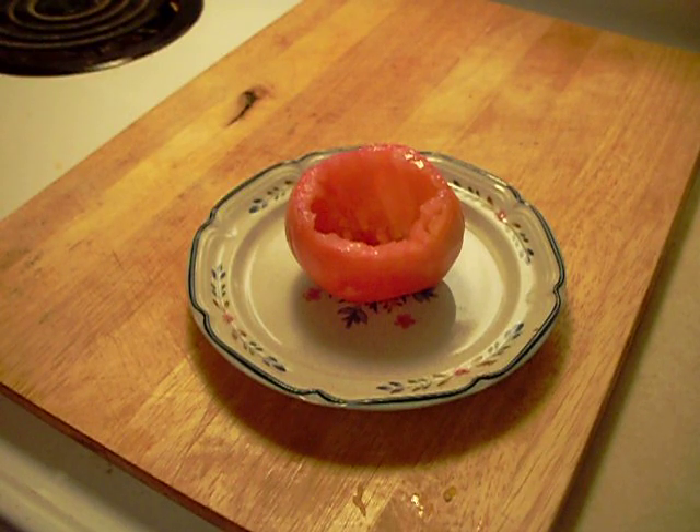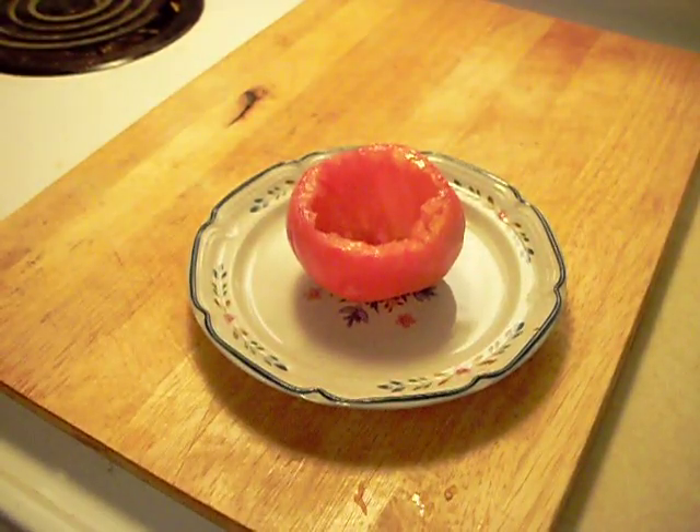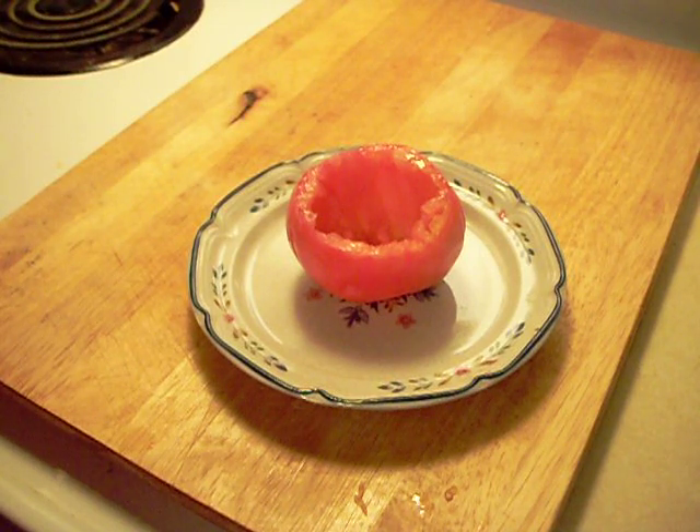I'm using my new camera because I don't need the movie maker for this little film. I don't usually use salt, but with tomatoes it's pretty good. I'm going to make a cold stuffed tomato. It's not going in the oven. It's not going to have any meat or anything in it.